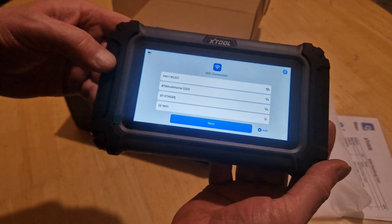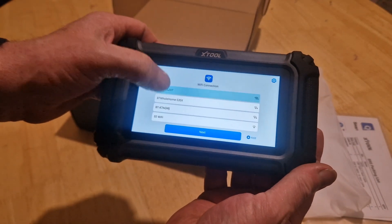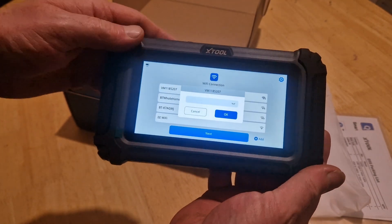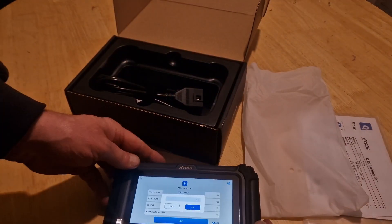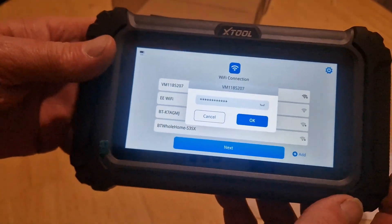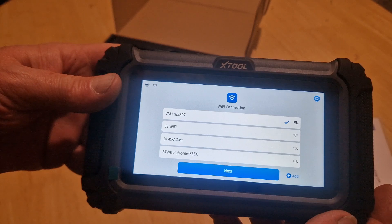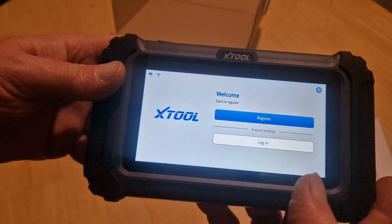Right, first thing, it's asking for Wi-Fi, so it's more than likely going to want an update. I need to find a Wi-Fi password, because I can't remember what it is. Okay, Wi-Fi password is in — let's hit that and hopefully it will connect.